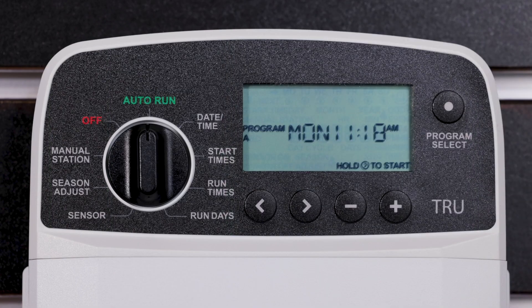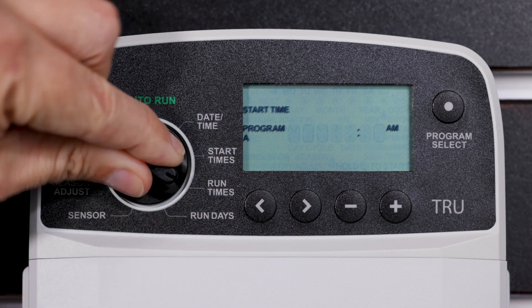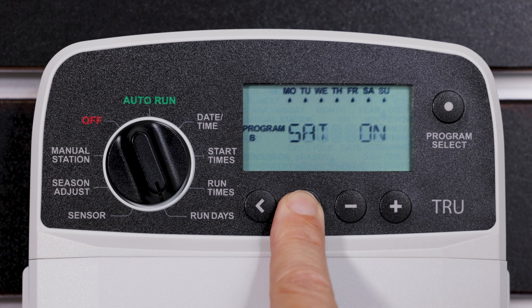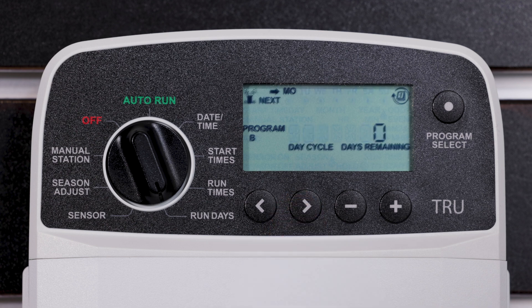To set watering to cyclic watering, or watering to occur at specific intervals, turn the dial to Run Days. Press the Program Select button to choose the desired program. On the Custom Days screen, press the right button until the cyclic screen is displayed. Press the minus or plus button to set the desired day cycle, then press the right arrow button. Press the minus or plus button to set the days remaining before the cycle begins. The next watering day updates on the display to indicate the day that watering will start.